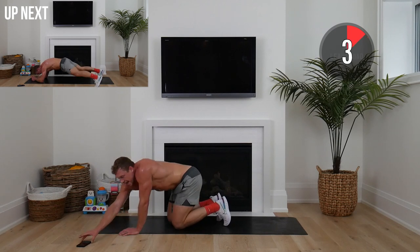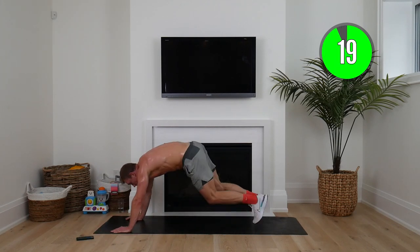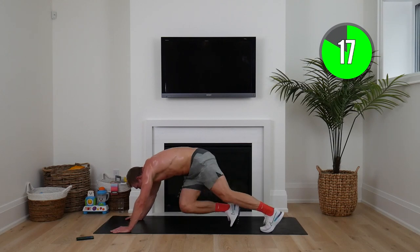Crossbody mountain climbers up next — hands on that mat, driving knees across, twisting your core, feet nice and far back.